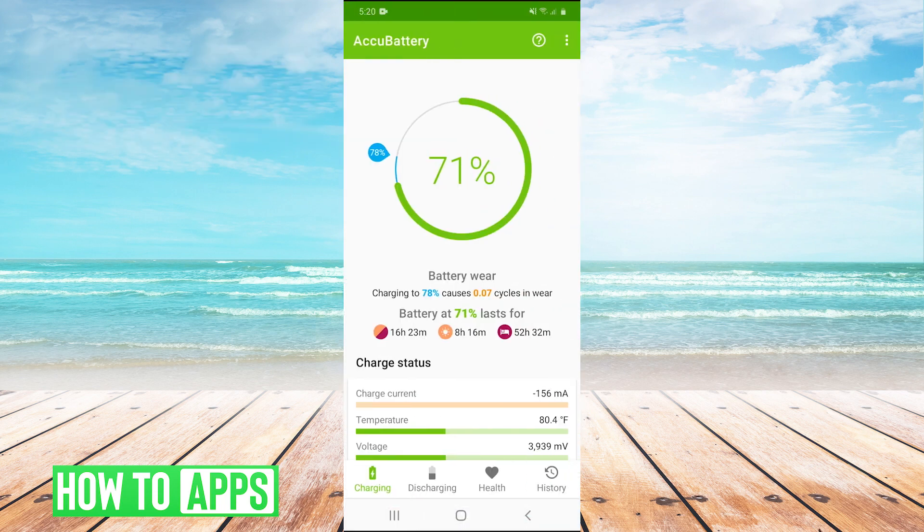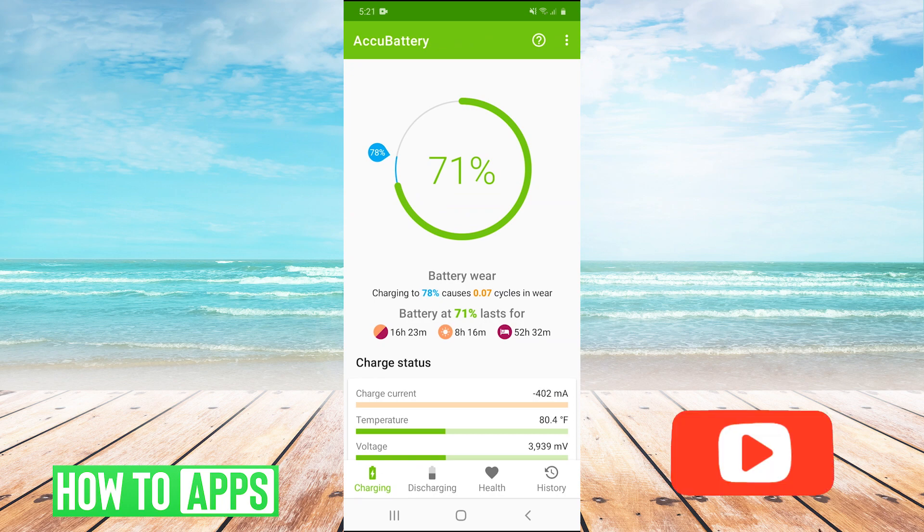Basically, what AccuBattery does is it just tracks different stats of your battery health. It will show you how fast your battery is charging, how fast your battery is discharging. But most importantly, for your overall battery health, it checks whether your battery is filling up to the amount of power it's supposed to have based on the way it's designed.